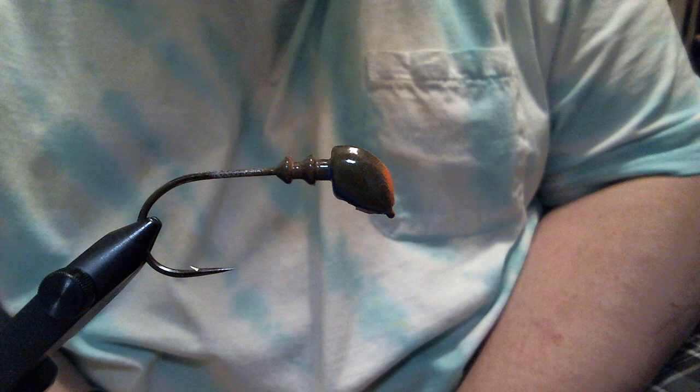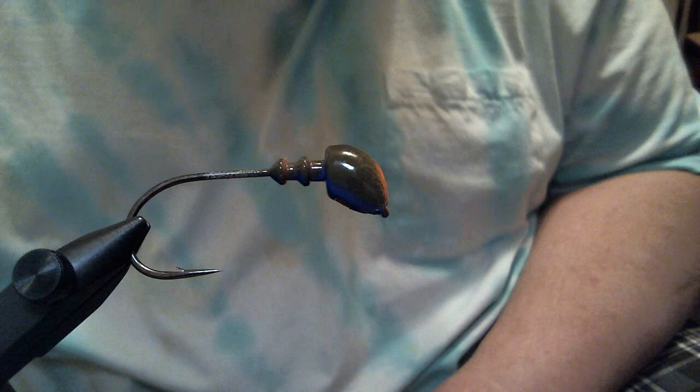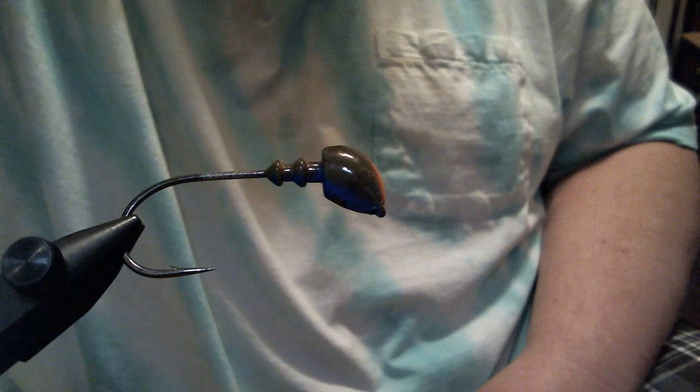Hey everyone, we're going to get off the finesse deal for a jig here — we're going to do a heavy duty one. This is a half ounce custom flipping head with a size 5/0 Eagle Claw 2706 heavy wire flat eye hook. And the pattern we're going to do today is what I call grass gill.